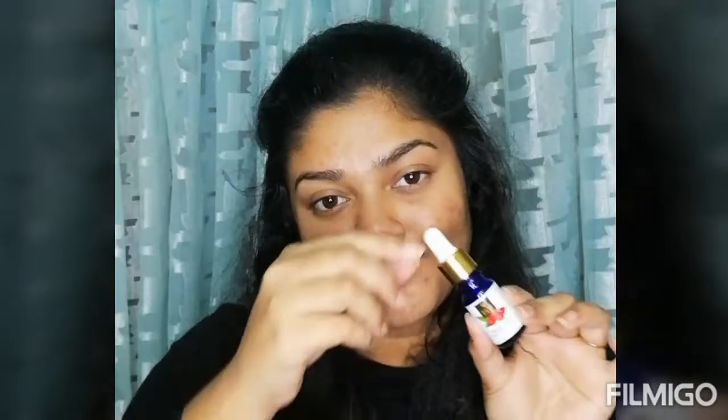I have shown it step by step. I have not used my foundation. And if you are new on my channel, please subscribe. And if you are interested in this video, please keep on watching!